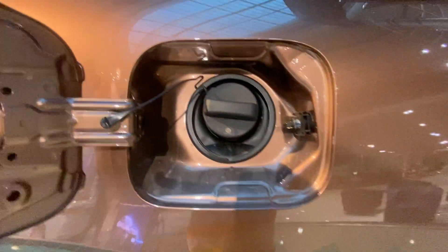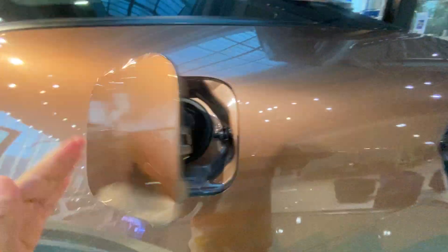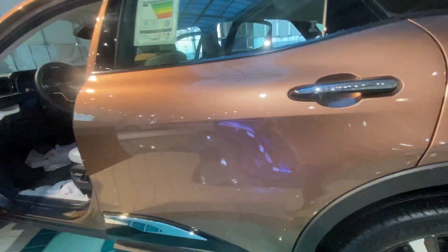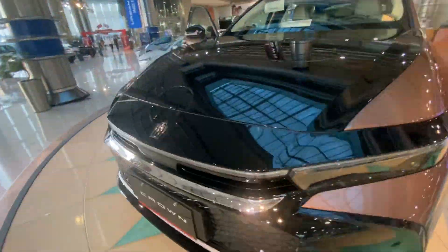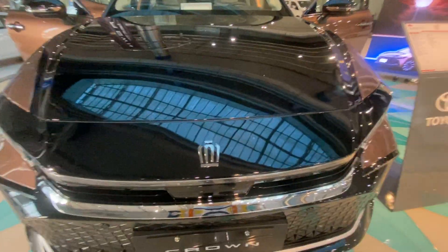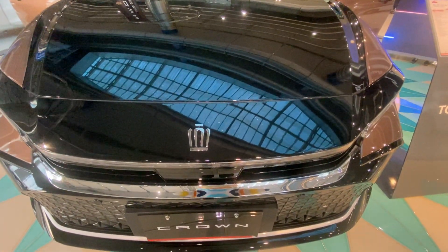When you press this button, you can see the fuel level. So, how is the Toyota Crown? Please do tell me in the comments and please do subscribe to my channel. Thank you for watching, guys!